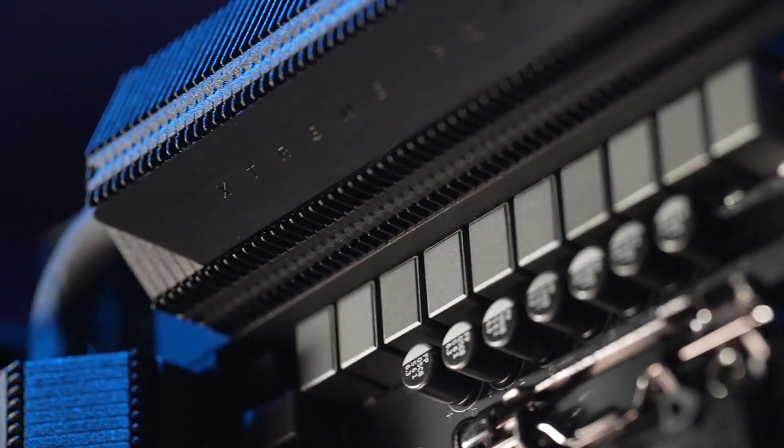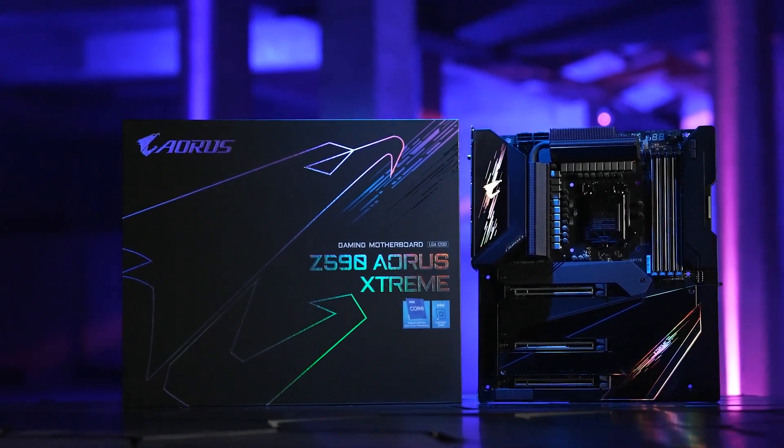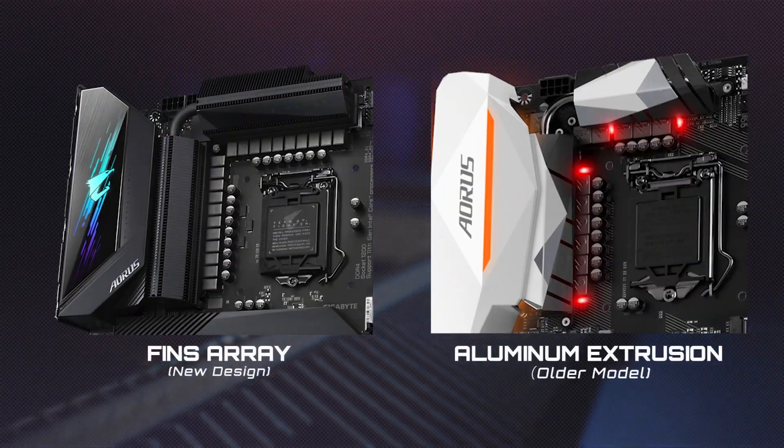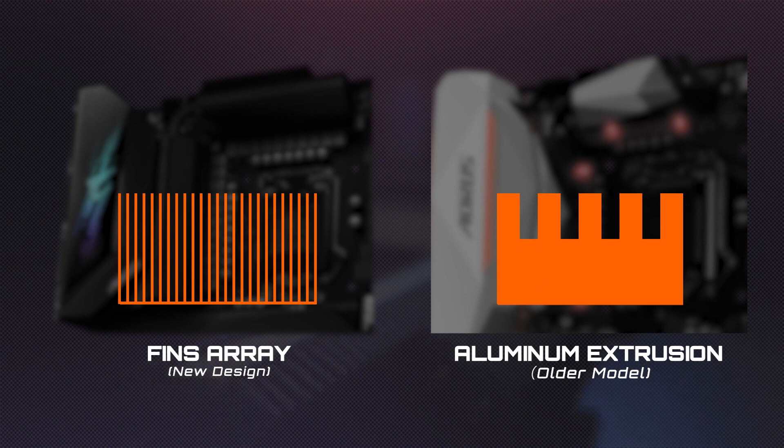Another important part of the Aorus Z590 motherboard is the advanced thermal design. Aorus is still the only motherboard brand that uses thermal fins instead of typical aluminum extrusion for VRM cooling. Comparing the aluminum extrusion and the thermal fin design, you can easily see the huge surface area difference between these two thermal modules.